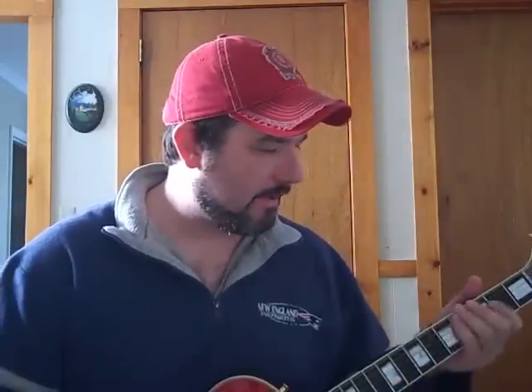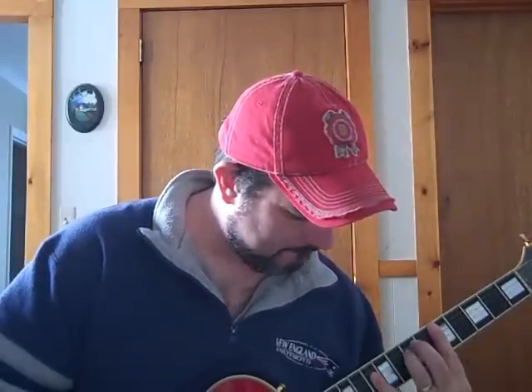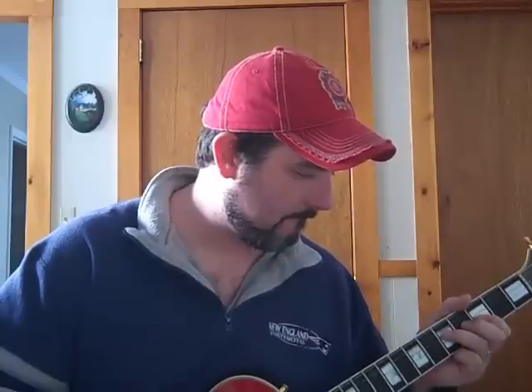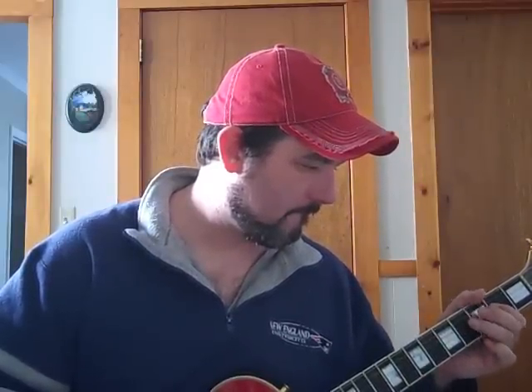All right, that was the rhythm. I'll do it one more time for you. I'm going to turn the treble up a little bit to give it a crisper tone on the Les Paul, playing in the neck position. Here we go — this is in the key of A, just a standard blues rhythm. All right, that's the rhythm. Let me get up close and show it to you.